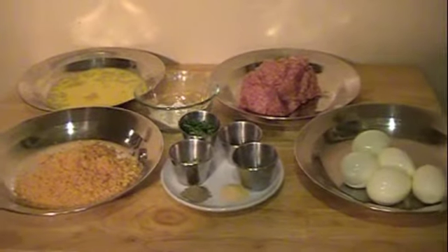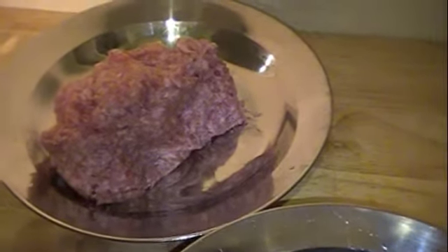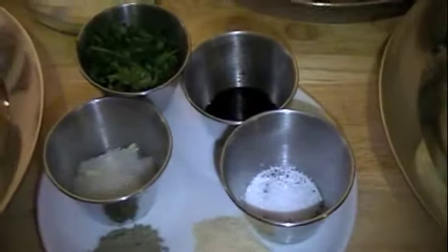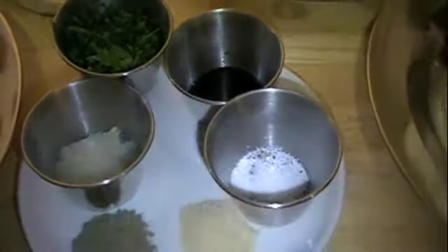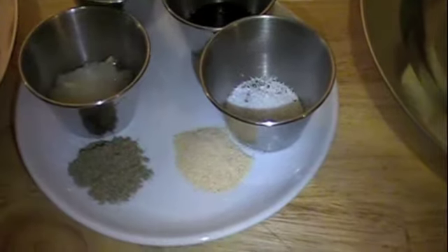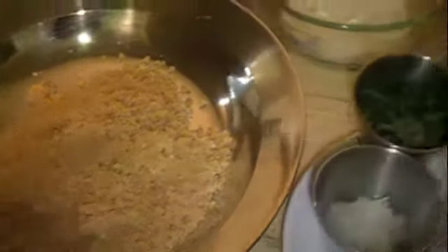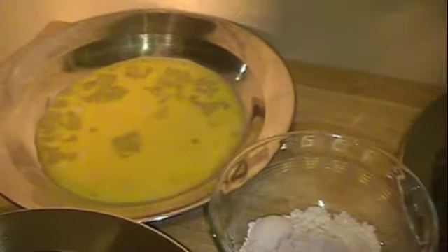Here are the ingredients you'll need for scotch eggs: eggs, sausage meat, salt and pepper, a grated onion, parsley, Worcestershire sauce, some garlic powder, and sage. Then I have crushed pork rinds, carb quick, and two beaten eggs.